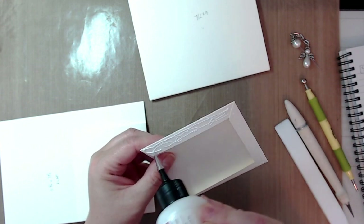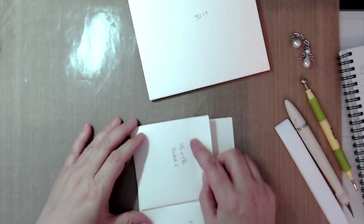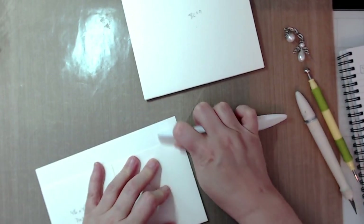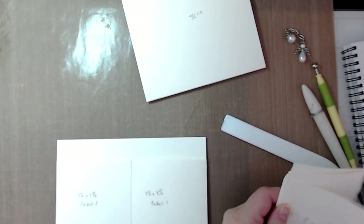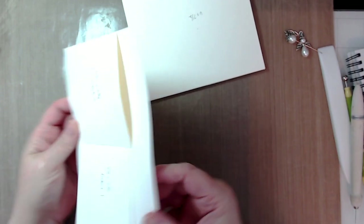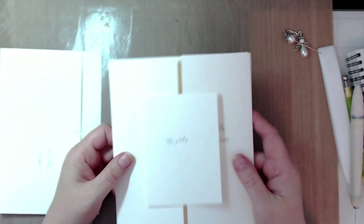I am a messy gluer but it gets everywhere. Line up the second one as best you can and glue that down. We just created two pockets. These are the two individual pockets so you can put tabs in them. You should have something that looks similar to this — there are the two pockets.